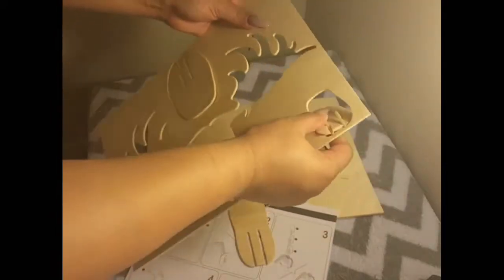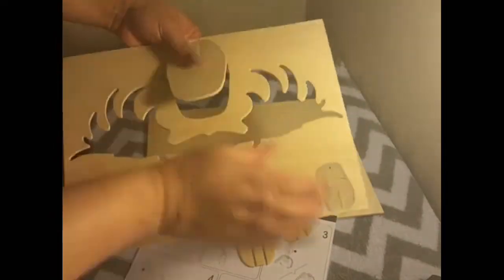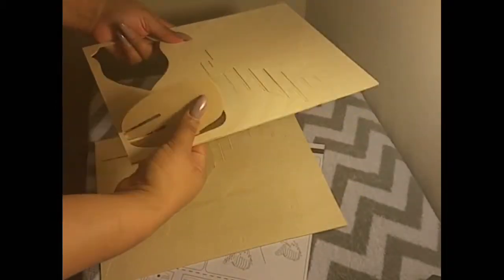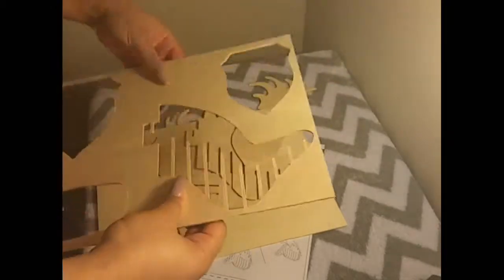This puzzle was the cutest thing ever. I love the idea of having fun, putting something together, and ending up with an on-trend display item. My only regret was that it wasn't bigger.